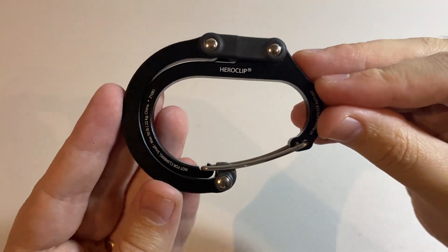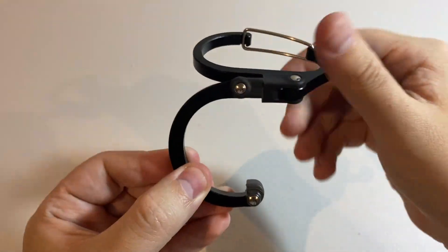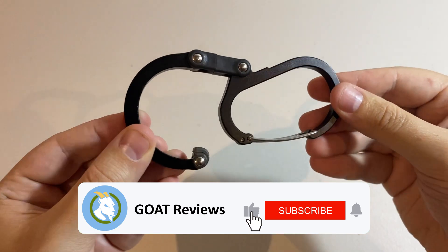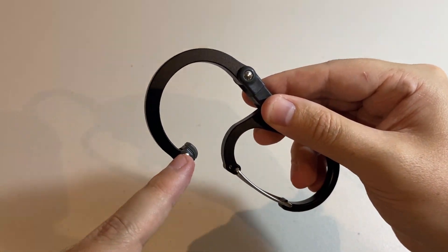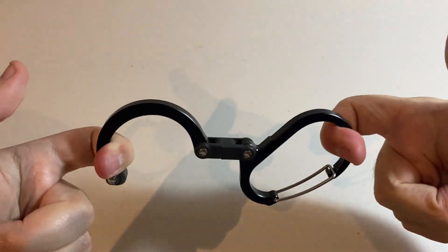So let's have a look at how you actually use it. You press in the lever, swing it out, and rotate that down like so, and you're ready to go. The end with the little rubber piece is where you hook it over your stroller, a door, or a desk, and then you clip your bag into the hook to keep it suspended.